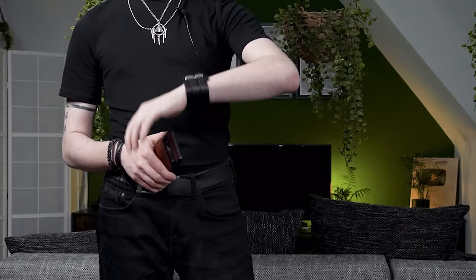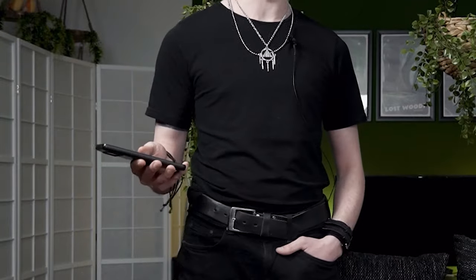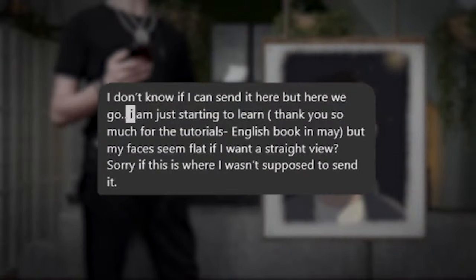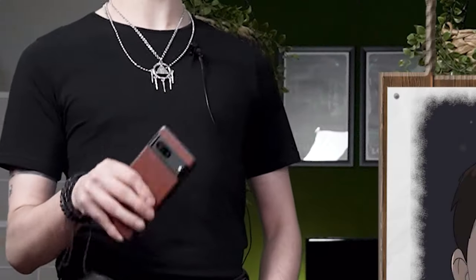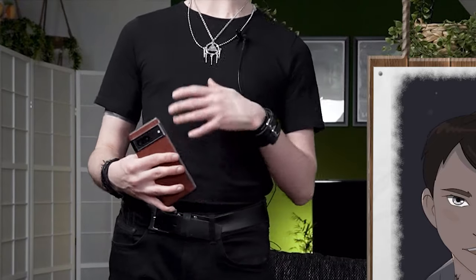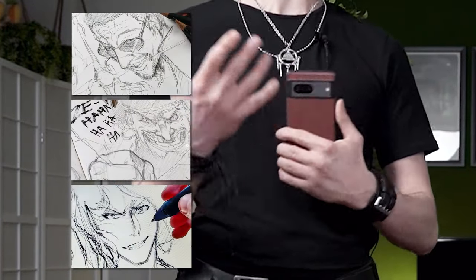I think we have time to look at another artwork though, so on to the next one. I've picked a very fitting artwork as our next contender since we've been talking about light and shadows already — let's make this the light and shadow episode. Here's the drawing in question, and this person sent me the art saying they're just starting to learn, and their face always seems very flat if they want a straight view. Okay, there are two ways to combat this: the first would be to draw a frontal face that has more three-dimensionality to it, or the other way would be through 3D shading.